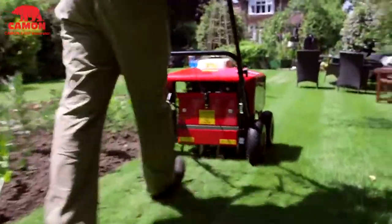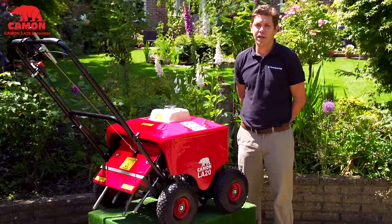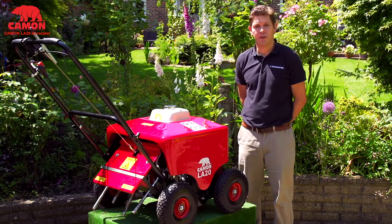The LA20 can easily be steered around corners and into difficult areas of your garden. The working speed is a medium walking pace so you can aerate your lawn in a short amount of time. The LA20 is a very maneuverable machine as its large wheels fitted with ball bearings make it light across the ground.